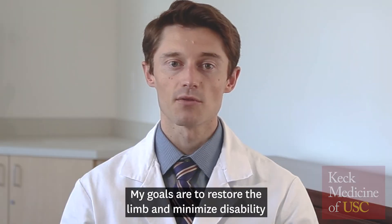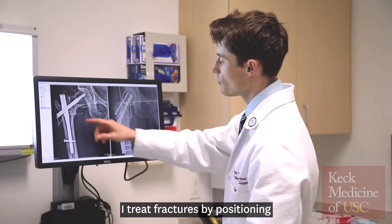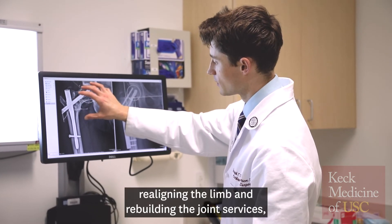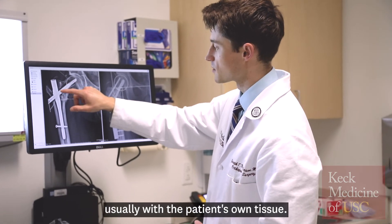My goals are to restore the limb and minimize disability after these types of complex fractures. I treat fractures by positioning and attaching broken bone fragments, realigning the limb, and rebuilding the joint surfaces, usually with the patient's own tissue.